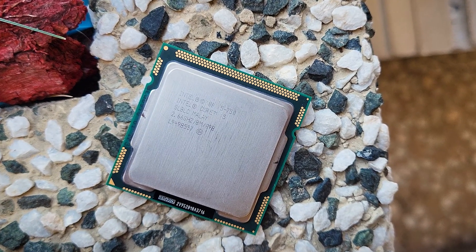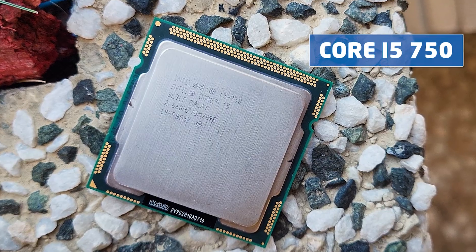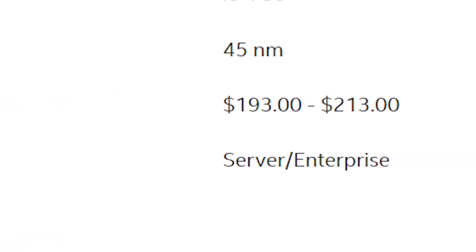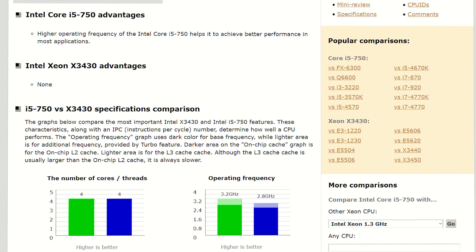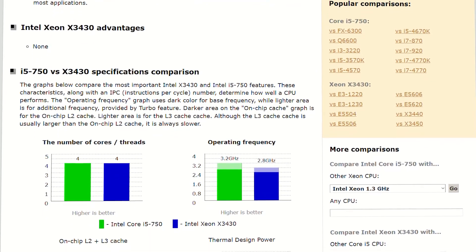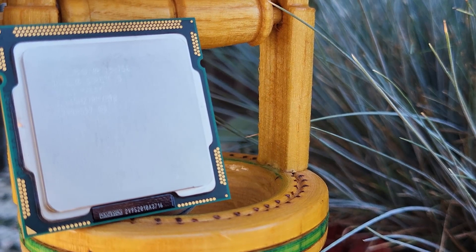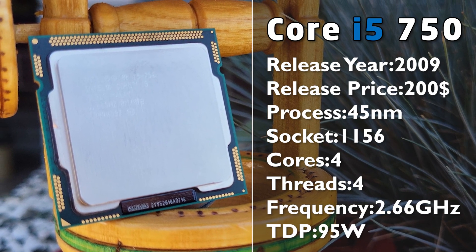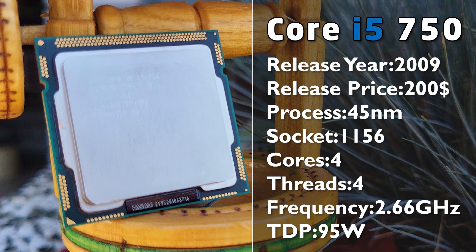Today we are looking at what was the first ever Core i5 — the i5-750. Originally this CPU was meant for servers, hence why many compare it to the Xeon X3430, pretty much the same chip. Spec-wise, the i5-750 features 4 cores and 4 threads, clocked at 2.6GHz, which can be easily increased with a simple overclock, but you should keep in mind that the TDP is 95W, meaning the chip can get very hot, as is common for these old CPUs even at stock speeds.